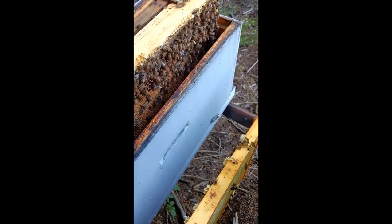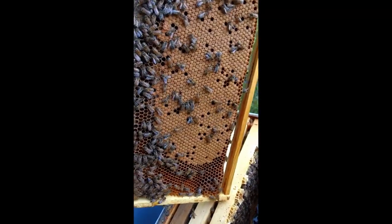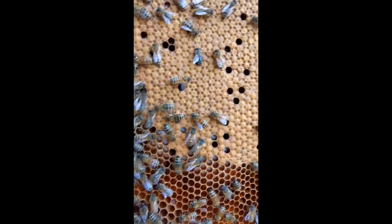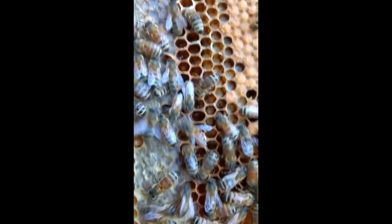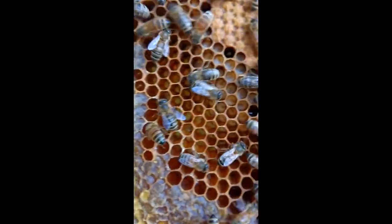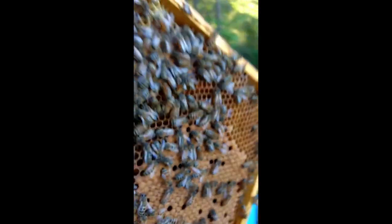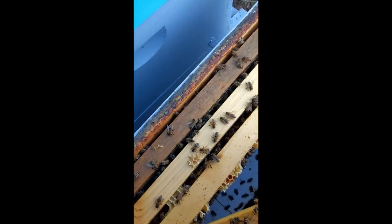I had pulled a few frames out here and I just wanted to show you because this was just like a set split. I wanted you to see the brood in that frame when I pulled it out - I was like, I need to video this and show everybody. There's young larva up here at the edge, see it all the way down here. Then I'm gonna turn it over and see what she's got on the other side.